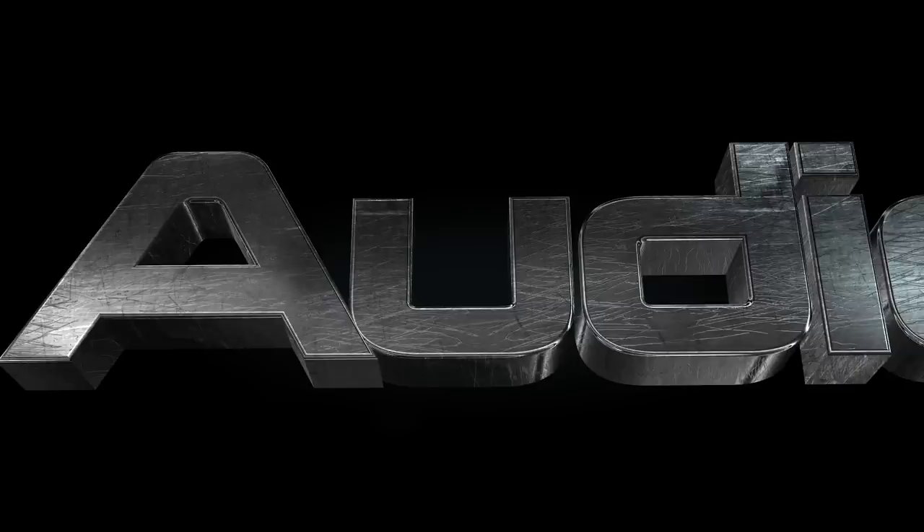So today all I want to do is talk about my Ninja 300 that I've got here behind me. Everything that I've done — I've done quite a few modifications, most of it aesthetic. So let's just jump right into it.